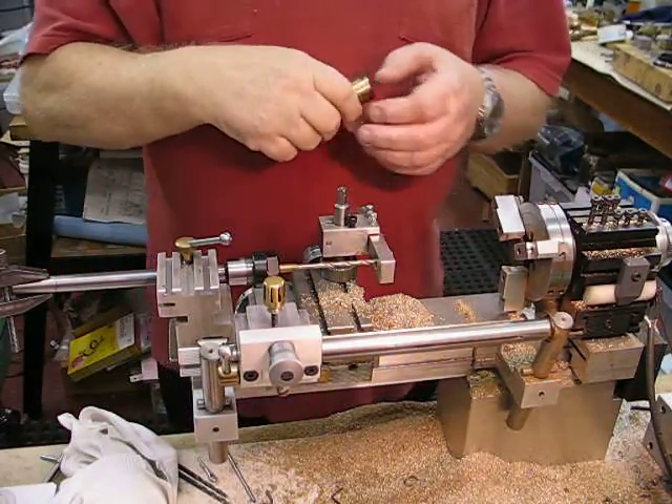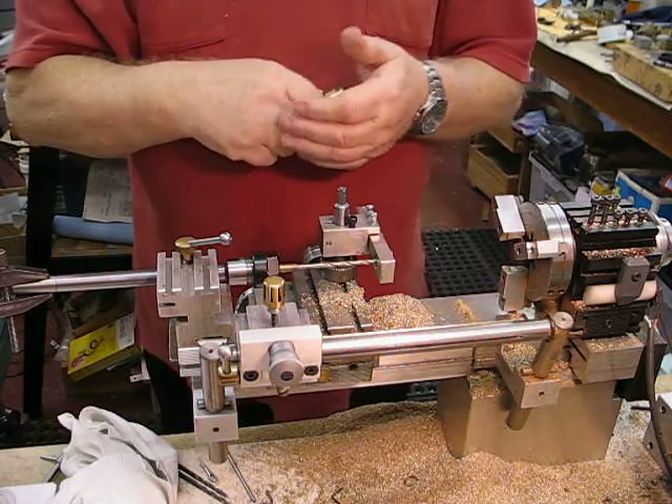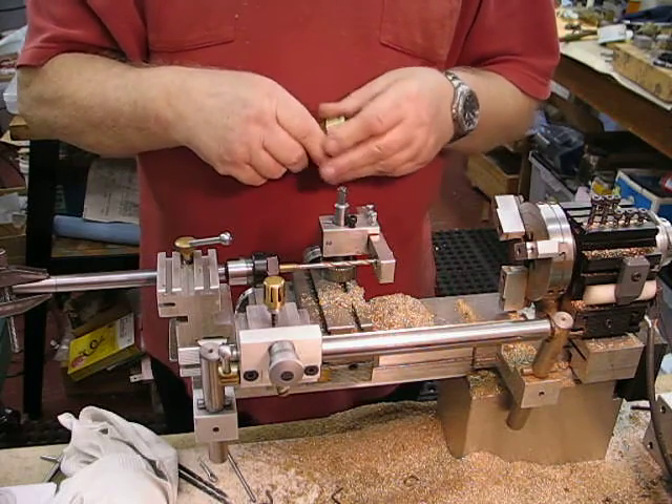I hope this video comes out okay. I have the camera set up at the back of the lathe and hopefully it's looking in the right direction.